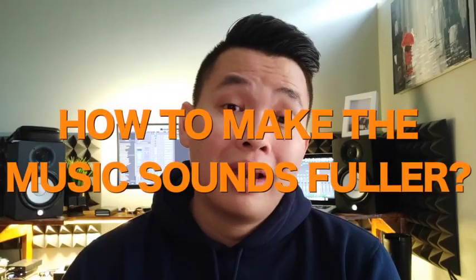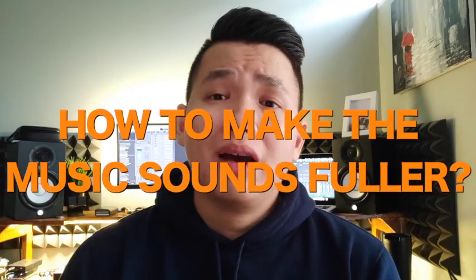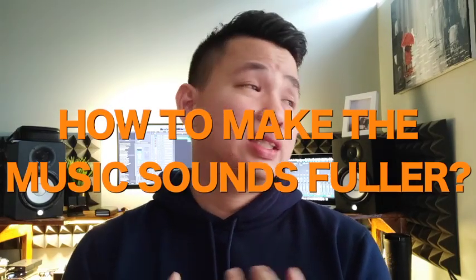In this video I want to talk about how to make your music sound fuller. Some people ask how to make the chorus sound fuller when they only have three instruments like drums, bass, guitar, or a vocalist. How can you make it sound fuller when you don't have a lot of instruments? The common conclusion is to add more keyboards, a sequencer, backing tracks, or more vocalists.